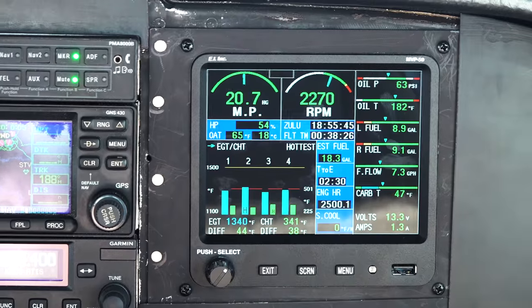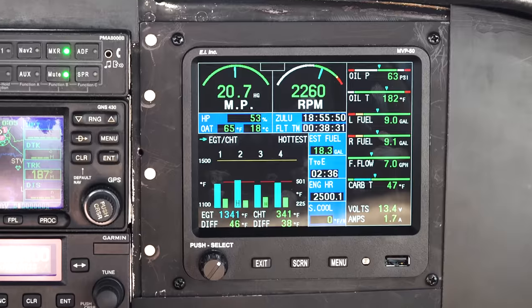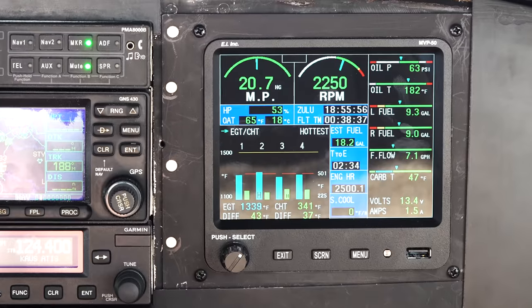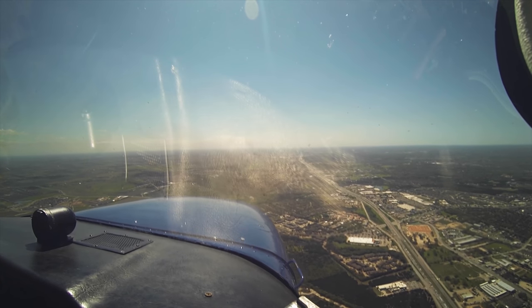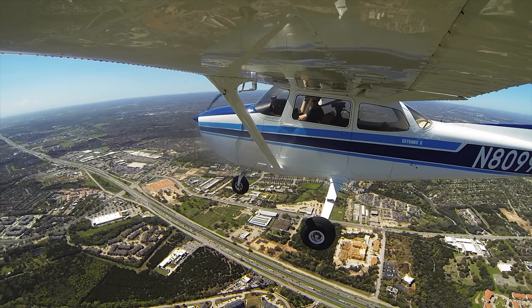Oil pressure looks good. Oil temp looks good. Fuel flow looks great. Carb temp looks great. CHTs and EGTs — where they should be, between 8,000 and 8,500. And it's up to 11,100; increased power a little bit.